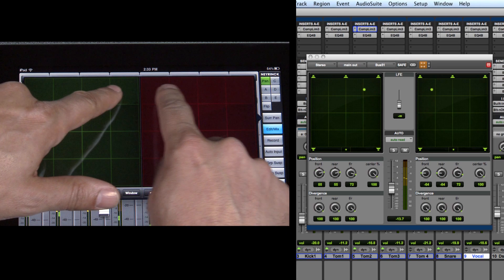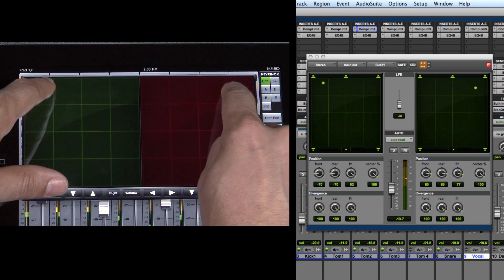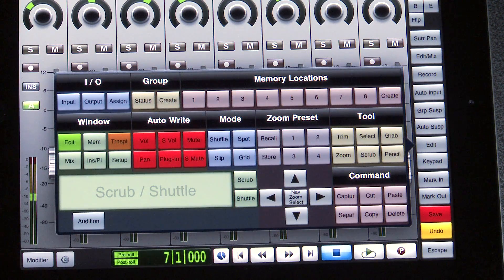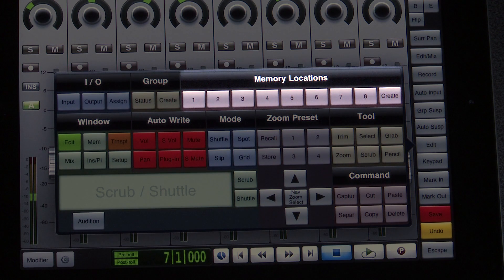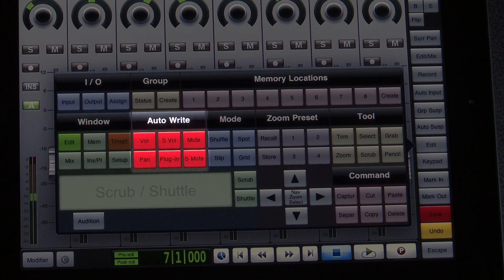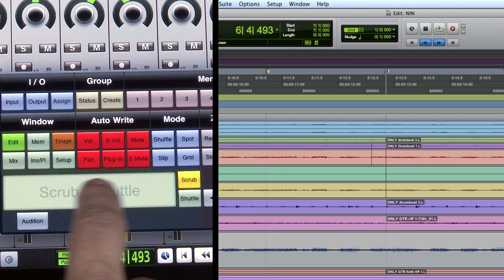The right side also provides a quick way to access extra functions such as dual surround pan controllers for Pro Tools. Keys at the bottom let you display the panner window and select the track to pan, then use your finger to control the pan position. Next is the edit popover, which provides many features: IO status and assignment, group status and creation, eight memory locations, various window show and hide keys, automation write, enable and disable, editing tools, and a scrub shuttle pad.